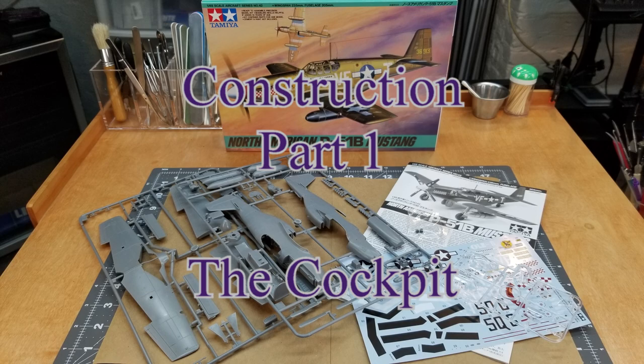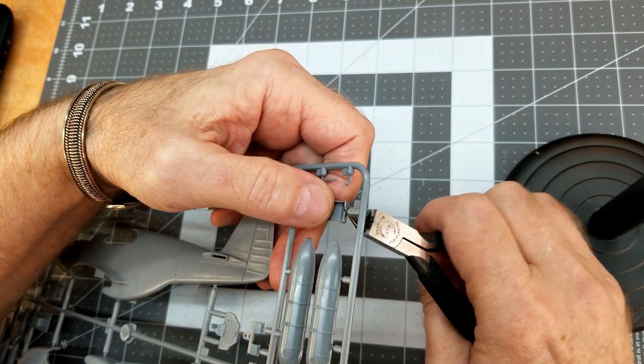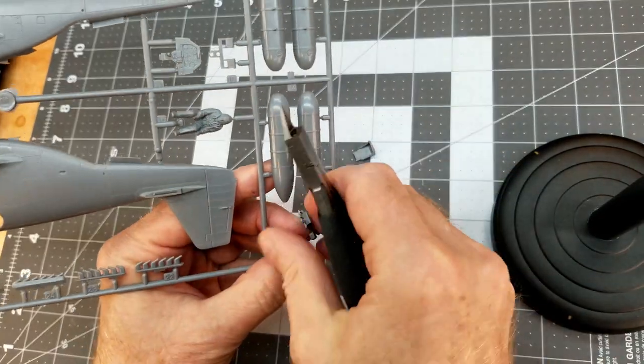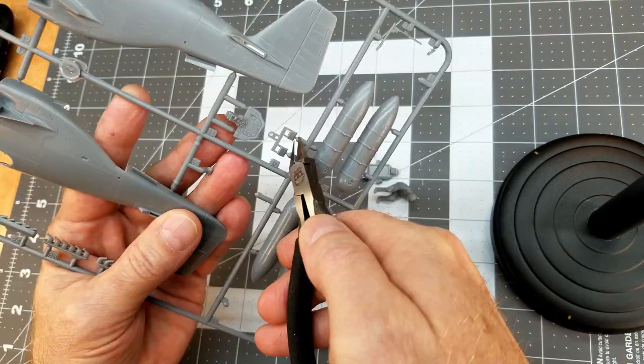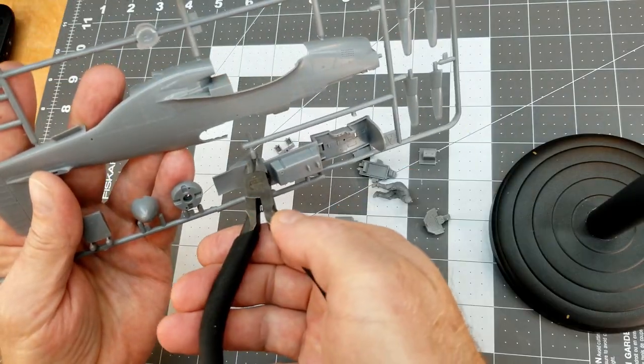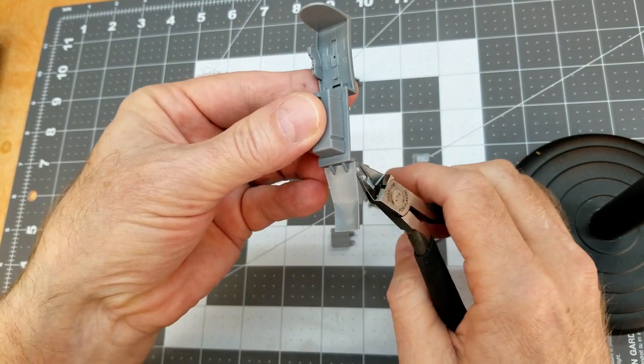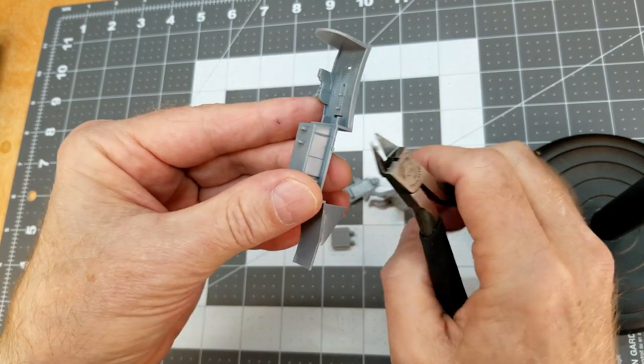Step one — with all aircraft we start with the cockpit. I went in with my ink pen and put in some notes on the colors we're going to be using, just to help speed up the process. The first thing we need to do is cut off all the parts for the cockpit. I leave the sprue gates a little long so I can trim them down more accurately without the sprues being in the way — that way we can just nip those off without cutting into the parts themselves.